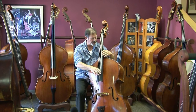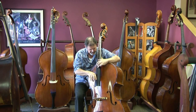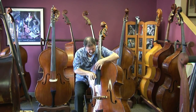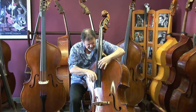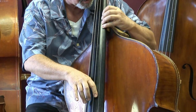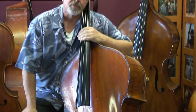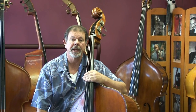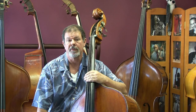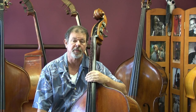And let's hear what happens with some higher notes. Then we'll also get a chance to hear Daniel playing this bass with a bow — I think you'll be impressed that this is an instrument that's versatile and has a wonderful tone with Belcanto strings played with a bow.